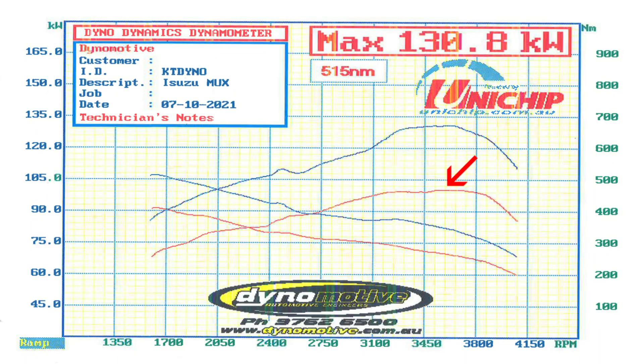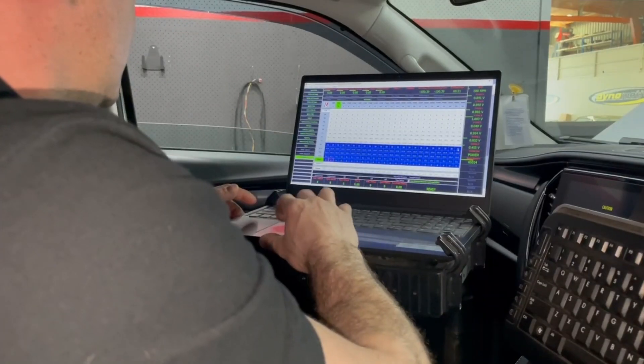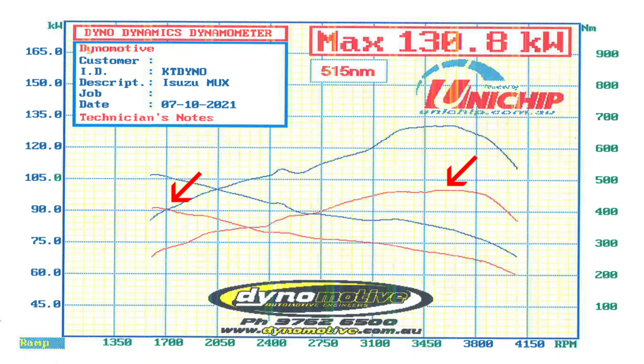This vehicle made 101 kilowatts at the rear wheel standard and 415 newton meters of torque. I've fitted a Uni XECU and given it a tune-up — now it makes 130.8 kilowatts at the rear wheels and 550 newton meters. That's just on 30 kilowatts and 100 newton meters of torque gained.